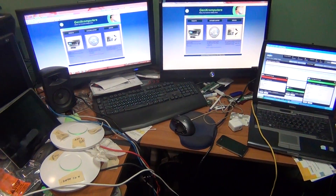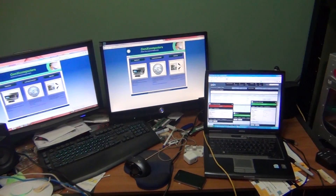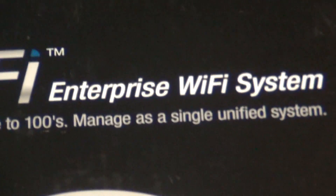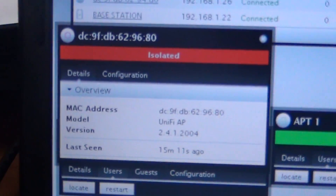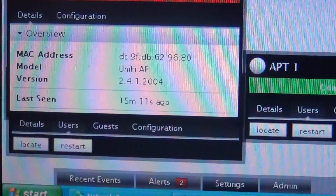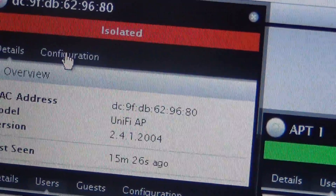Here's my issue with my UniFi enterprise three-pack system. As soon as I try to adopt them, it would say 'isolated' — it'll go to heartbeat missed, stay isolated, and that would be it. I couldn't get it to adopt no matter what. And this is how you adopt it — you go to configuration.